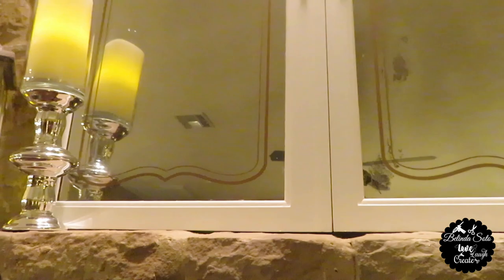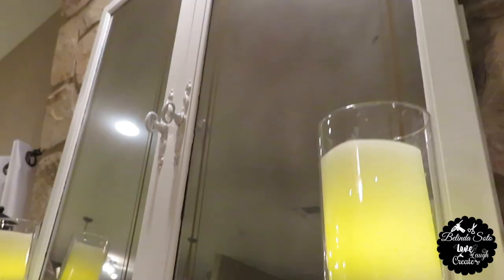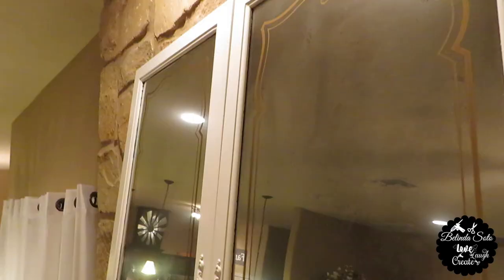Hi everyone and welcome back to my channel. If this is your first time here, welcome. My name is Belinda. Today I'm going to be transforming these old china cabinet doors into a mirror home decor, so if you want to see this transformation then please keep watching.